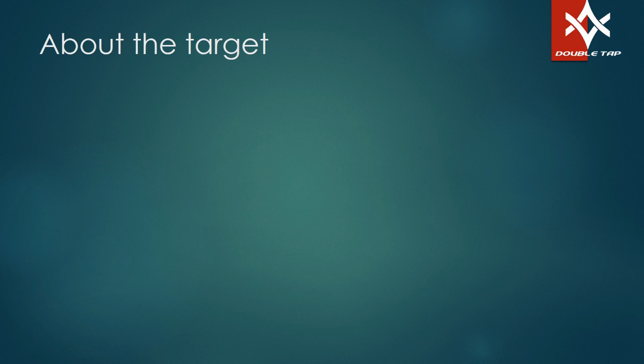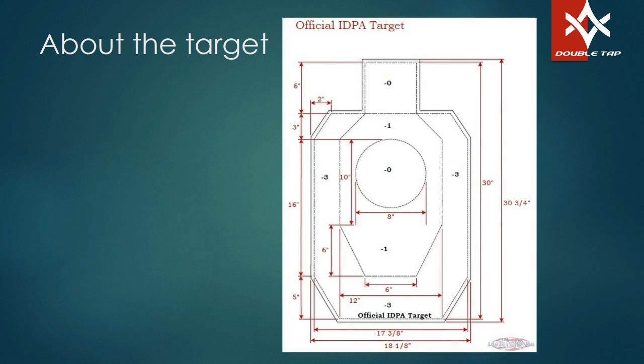Now let's talk about targets — what we actually shot. We shot at a grid target used for load development, but when I transferred to bullet impact data and compiled everything, I wanted to do it on a more man-like target. So for the targets in the video, I decided to use the official IDPA target.